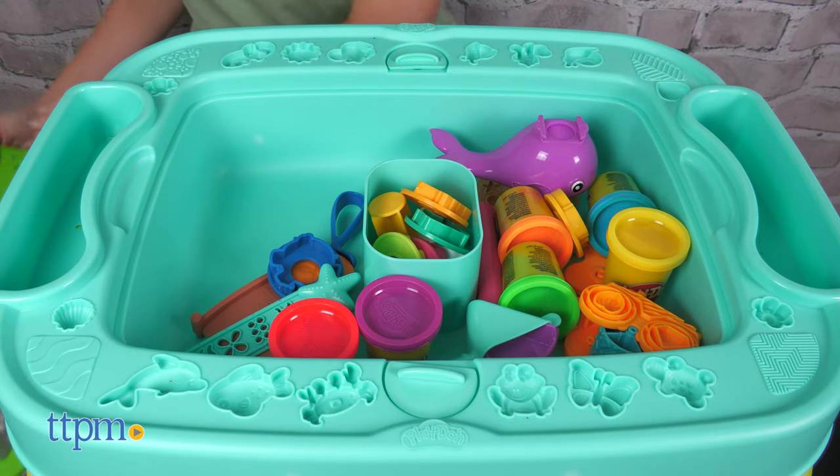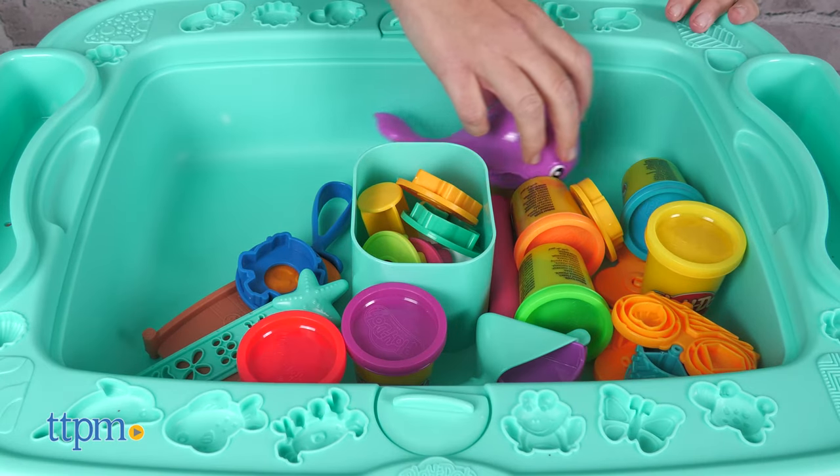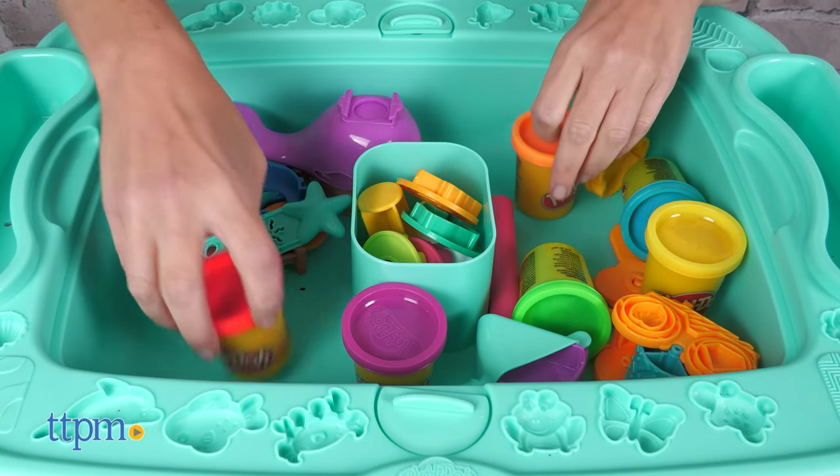All of the tools store inside the table, and those include six cans of Play-Doh, molds, stampers, extruders, and more.